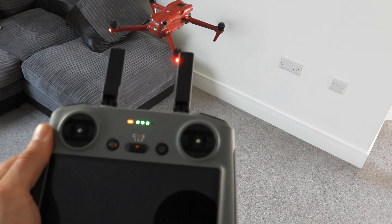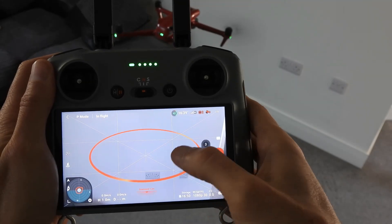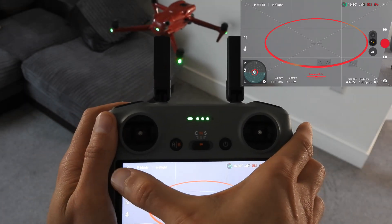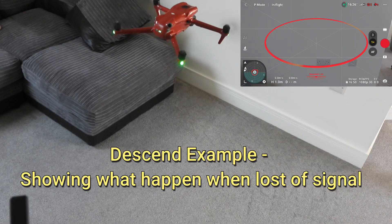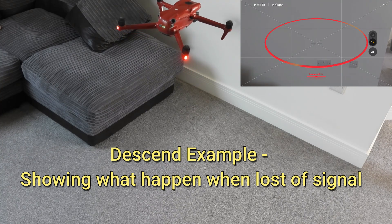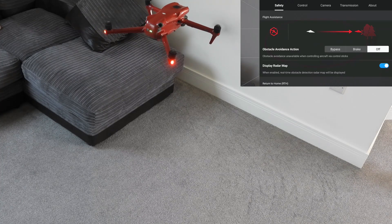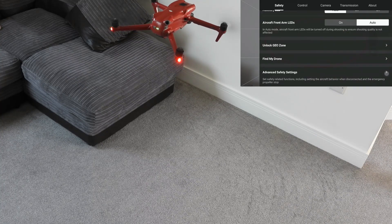I'll turn on the controller again. Now in the menu, if we go back to the menu and turn the controller on, go to the safety section, then go down to advanced and select descend.